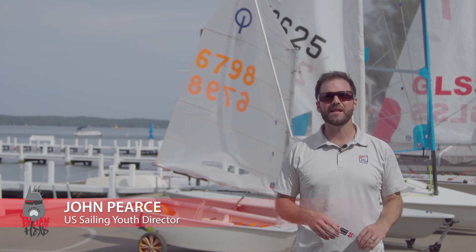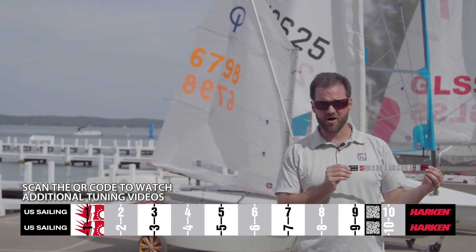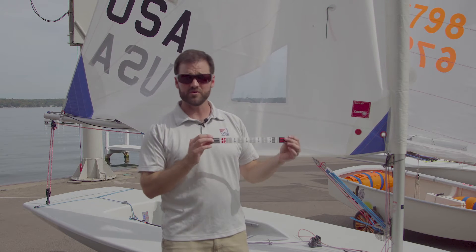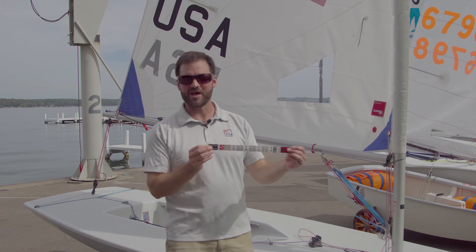Hey Blockheads, I'm John Pierce from US Sailing and we're here at the beautiful Buddy Melgus Sailing Center in Lake Geneva, Wisconsin. Today we're going to be taking a look at how to apply the Harken Blockheads measurement decal to a variety of youth boats so you can get fast, repeatable settings and take advantage of some of the different control lines on each boat. We're going to start with the laser, which is a very simple boat and is a perfect way to use this kind of measurement decal because it has a couple of simple settings that are very easy to repeat if you have a way to measure them.